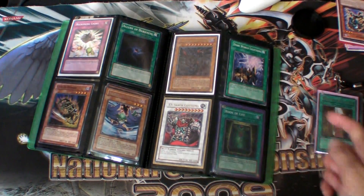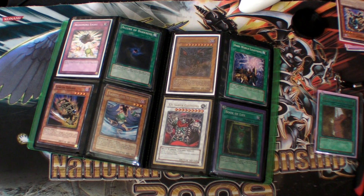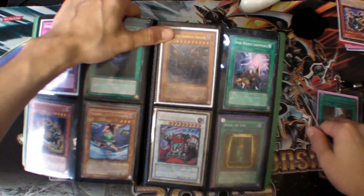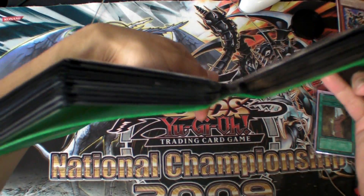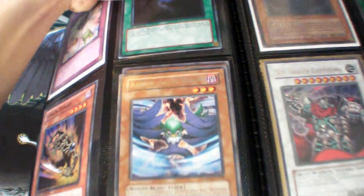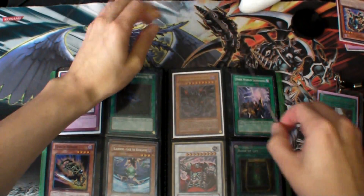From what I know, I haven't tried it on any of the YCS binders or the regional top binders — I do have one, but I don't think it will work because there's no middle part like these monster binders. See how in the very middle of the monster binder there's that extra space? That extra space is what basically keeps the wire in.